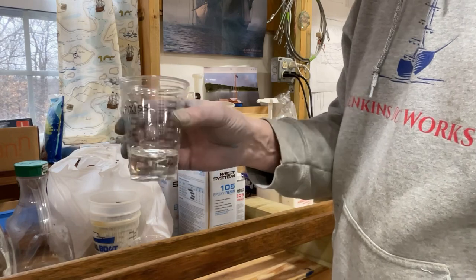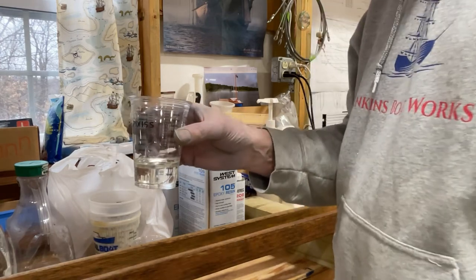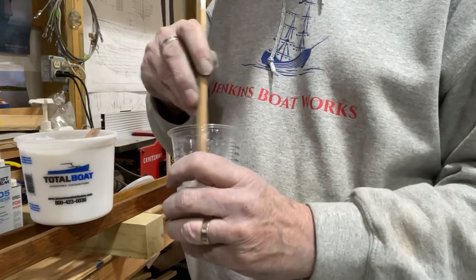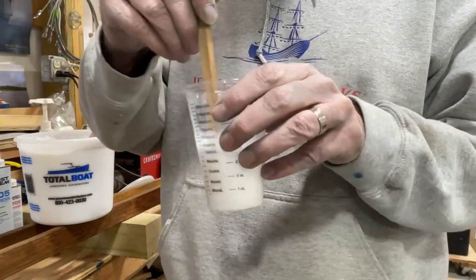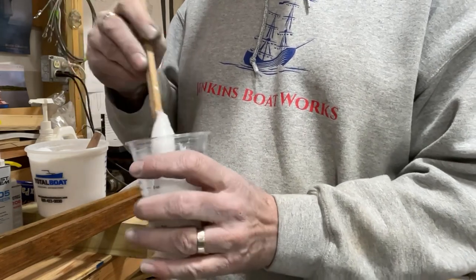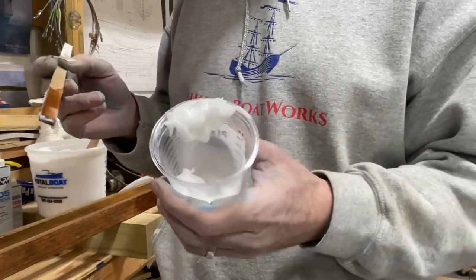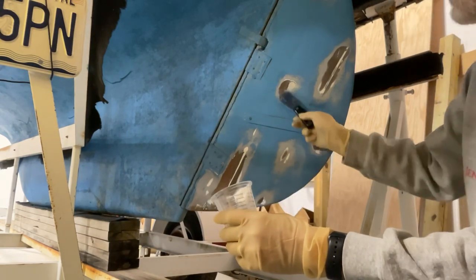I do like this West System epoxy — good stuff. I'm going to mix this up for about two to three minutes and then we'll start adding our Total Boat silica to thicken it. I'm turning into a smurf — all that paint on that rudder I can't seem to get off of myself. All right, so we're going to use this thickened epoxy and we're just going to fill in all these places.